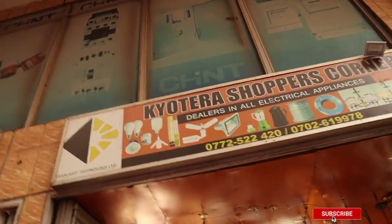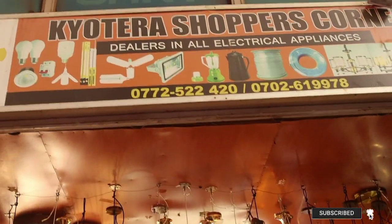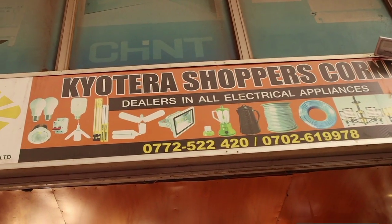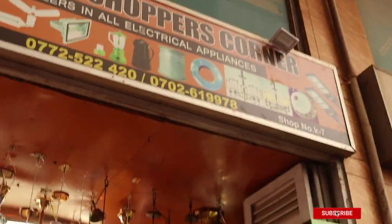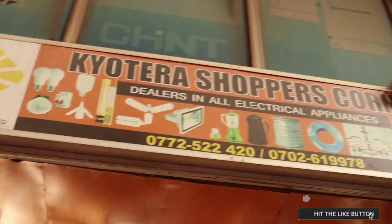Welcome back to Deren's African Experiences. Remember our previous video where we handled bungalow houses when it came to wiring? Now we are going to handle flats. I no longer want to make the videos so long, that's why I'm breaking things down, because most of you don't have the patience to sit through these videos.